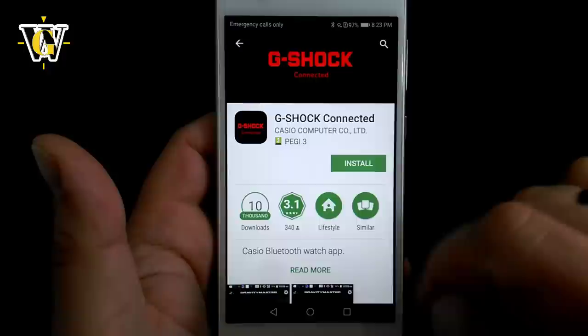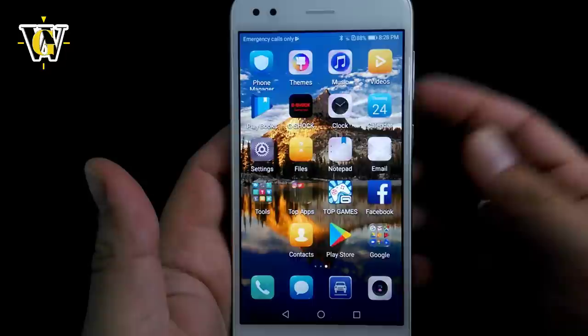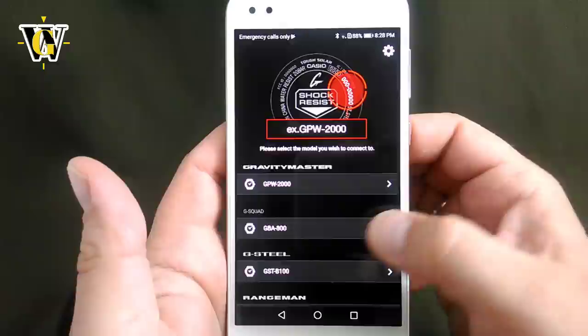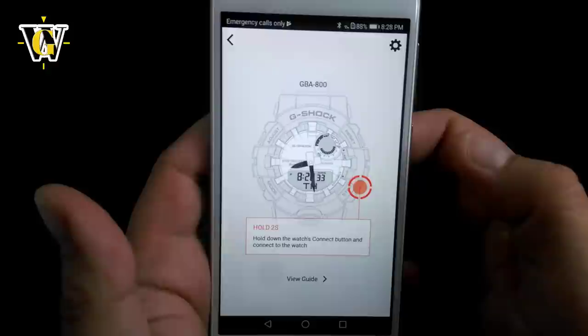Let's install it and accept. Once you have the app installed and Bluetooth turned on, just run the app. The first thing the app is going to ask you is what type of watch you're using — since we're using the GBA 800, we're going to click that.